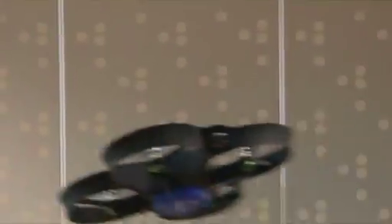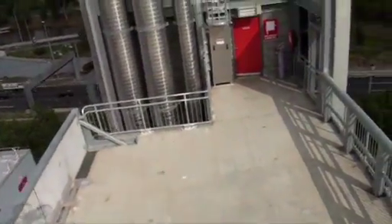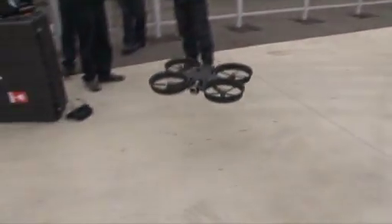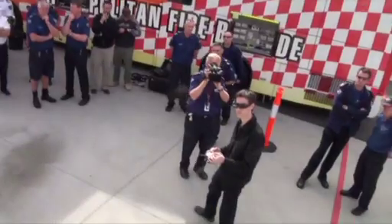It's gyro-stabilised, so even if you're flying forward and back aggressively, it keeps the camera level. Wrist mounts and other portable video receiving units allow a large team of operators all to have their own real-time footage of what the aircraft is seeing.